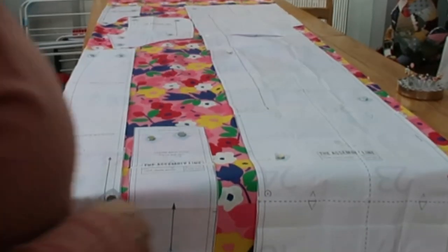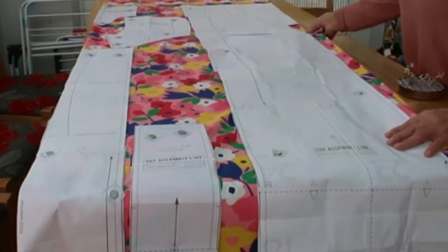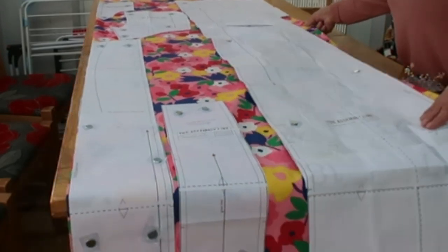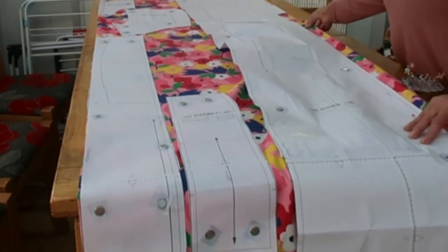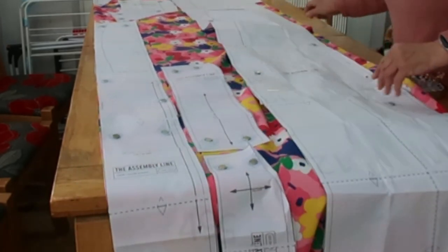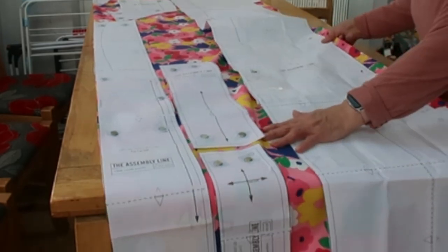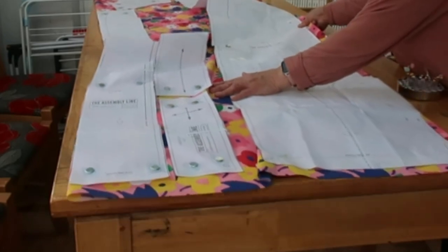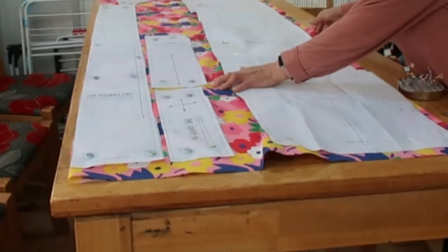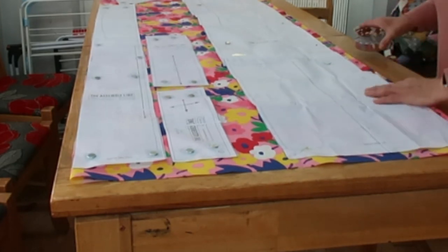What is also good is I can pull the fabric along knowing that the magnets are going to stay in place. Look at that - curling a bit there but still staying in place - so that I can start cutting. Whereas with a pin here and a pin there, it's a bit awkward.